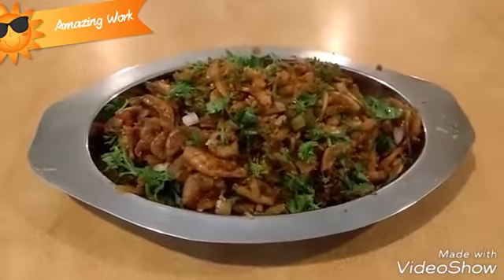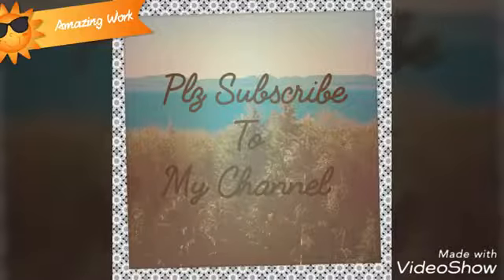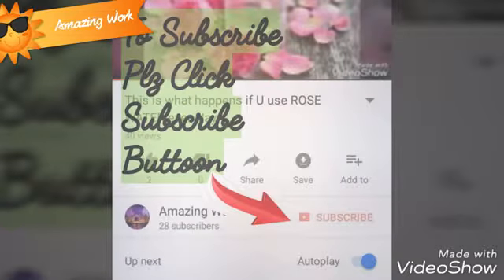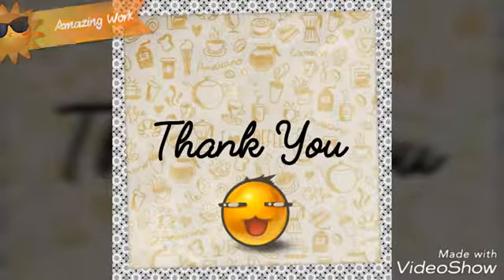Thank you guys. Please do share this video with your friends and family members. Please do subscribe to my channel and don't forget to hit the bell icon. Thank you so much and have a great day.